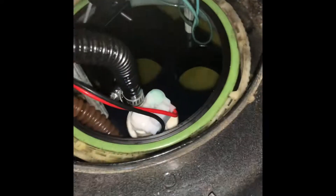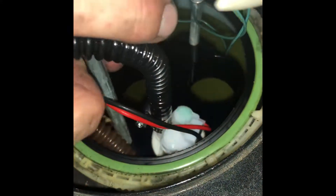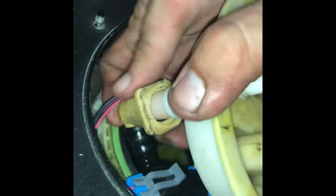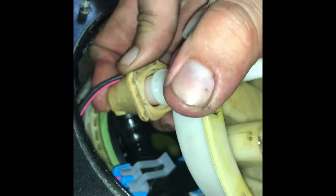You get the gist of it — we have to line it up, get those two metal rods in, and then connect the one other fuel line that goes right up there. This fuel hose should just push right on and clip.